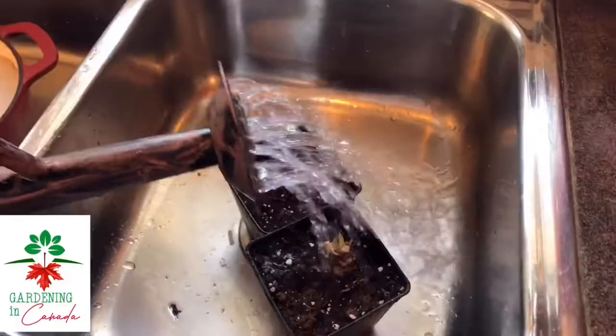Does your plant look something like this? If it does, you're probably going to want to watch this video. Hello Canadian gardeners, cold climate gardeners, and gardeners of the extremes. How are you guys doing today? My name is Ashley.